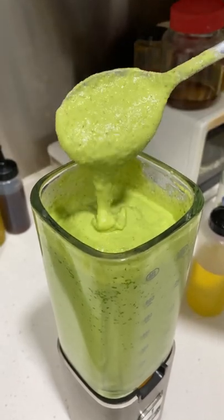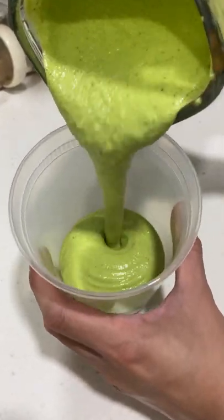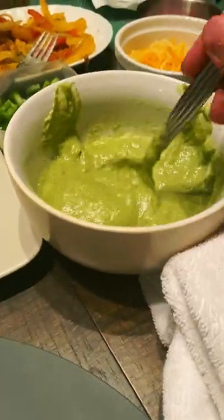The perfect sauce for dipping, dressing and spreading that is creamy, smooth, fresh, tangy and delicious.